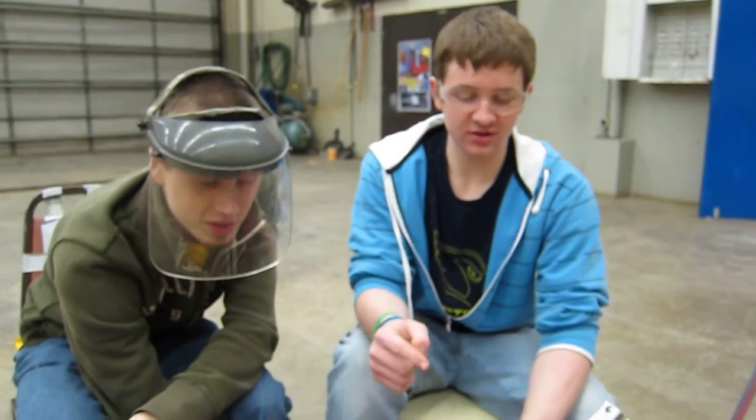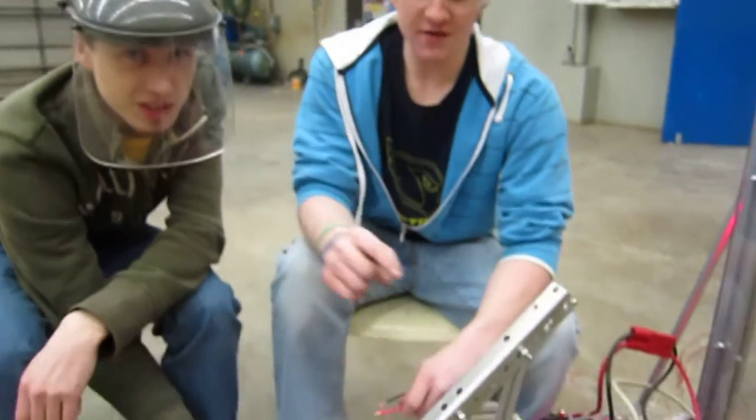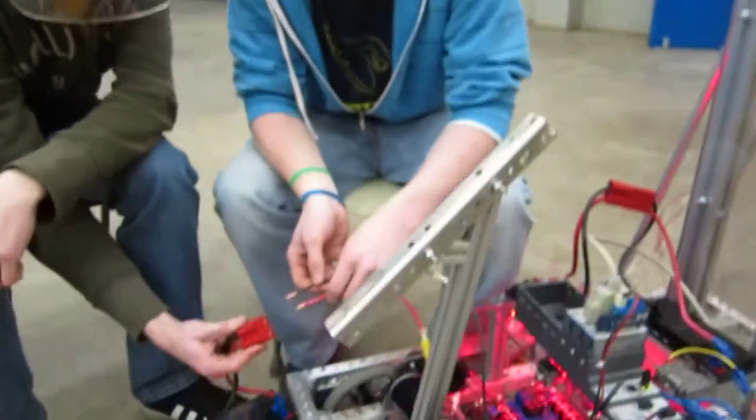This is Team 3313's horn — we're calling it that because it looks like a horn and it goes down. This will push our bridge down, hopefully, and here's just a demonstration on how it will work.